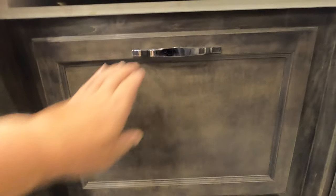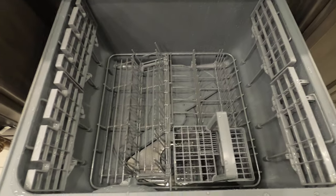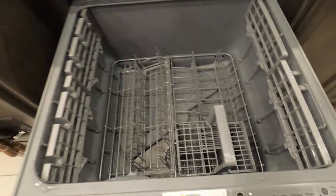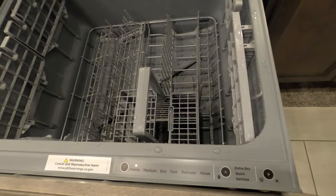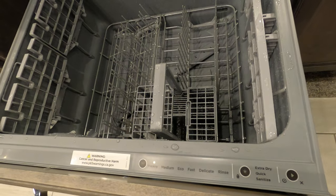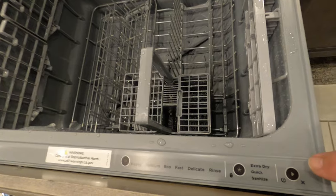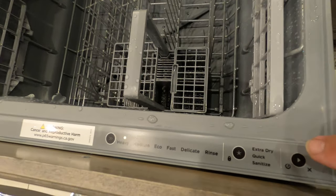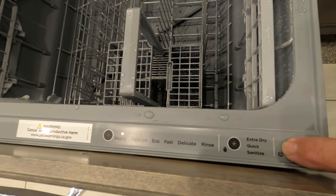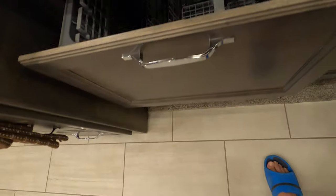It actually beeped — you can't hear it because it's inside the cabinet. Now you can see the water in it and it quit washing. Here's how you cancel it and get it to drain — this will be good for winterizing so you don't have to wait for the whole cycle. See this play button right here? You push and hold that until there are no lights on.